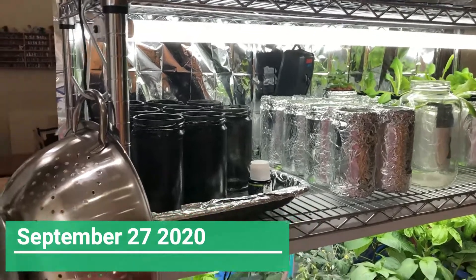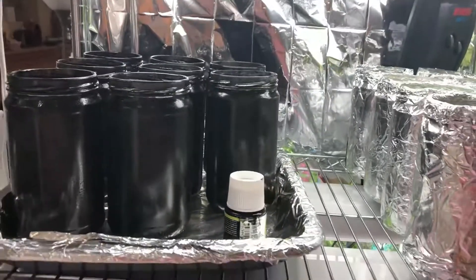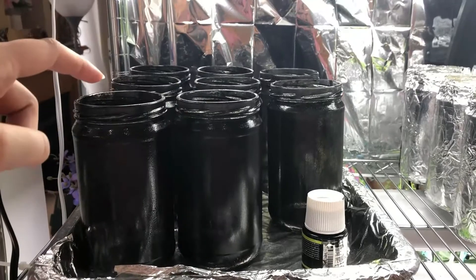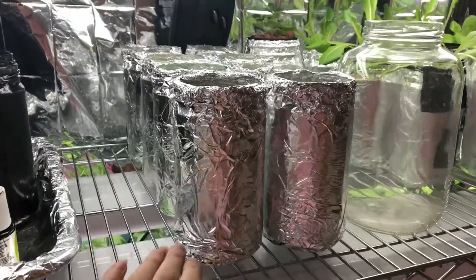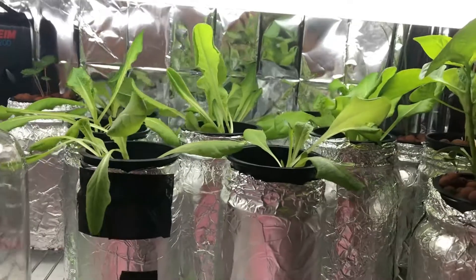Welcome to the week eight garden update. On shelf two we've got a bit of an experiment — I'm painting these with a dishwasher-safe UV-resistant glass paint to see if that's going to do better than the tin foil. We've got all of the baby lettuces starting to come in.